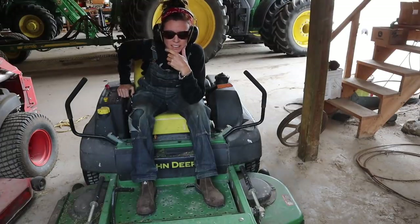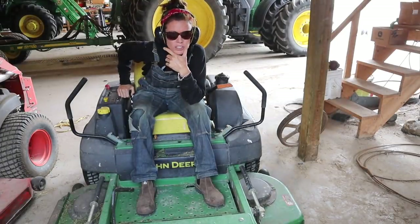It does not get lost on me that I spend three hours cutting grass when I have 400 sheep in my barn.